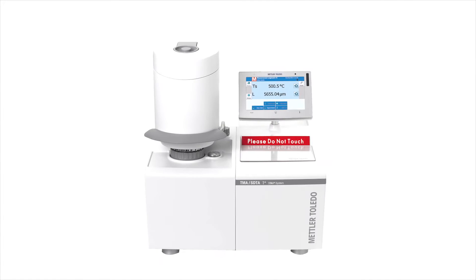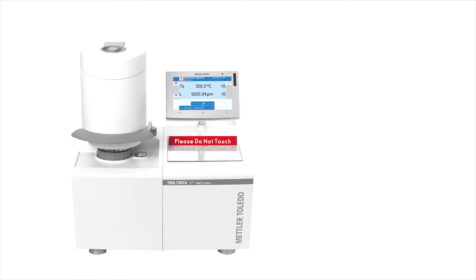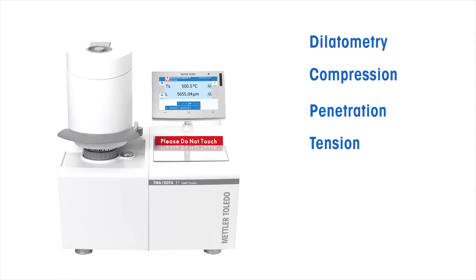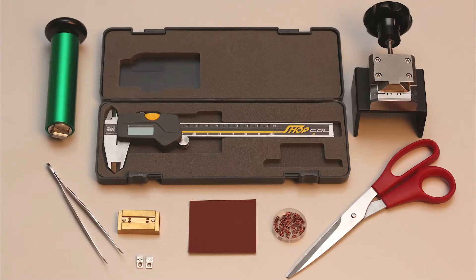The Mettler Toledo TMA SDTA supports the following measurement modes: dilatometry, compression, penetration, tension, three-point bending, swelling, and volume expansion. Different measuring modes allow you to perform measurements on solid samples, foams, films, and fibers.